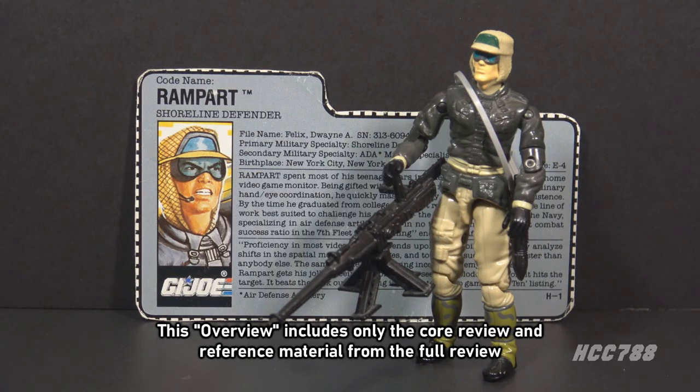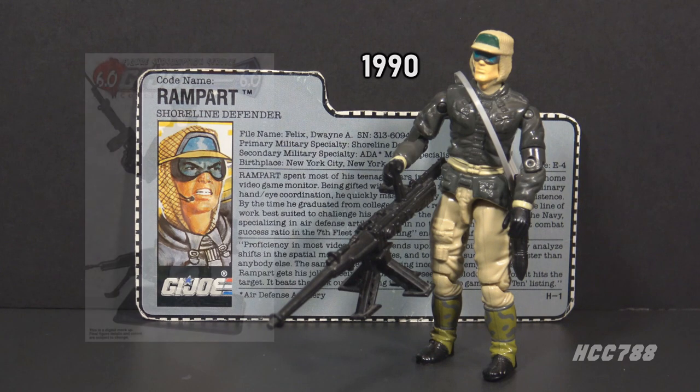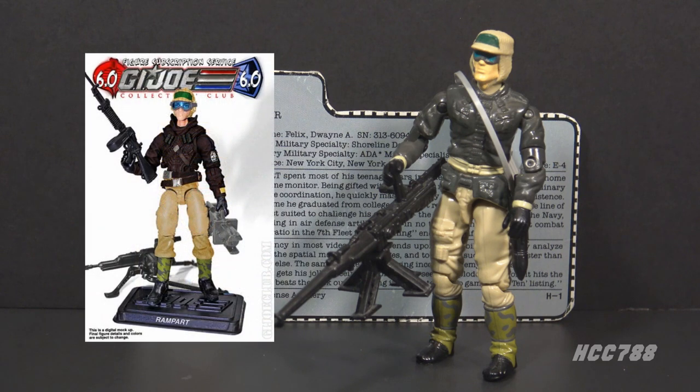This is Rampart, G.I. Joe's Shoreline Defender from 1990. This figure was available in 1990 only — it was discontinued for 1991. There were no other versions of Rampart in the vintage era. There was one modern version of Rampart in 2018 as part of the G.I. Joe Collectors Club figure subscription service.